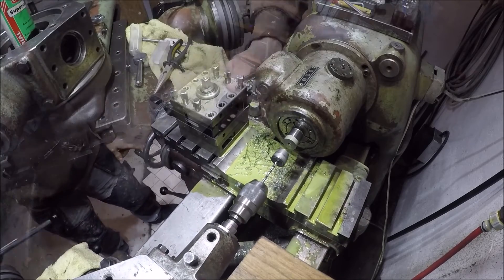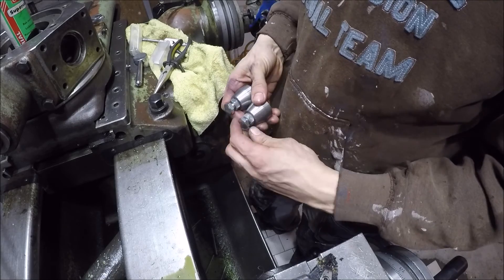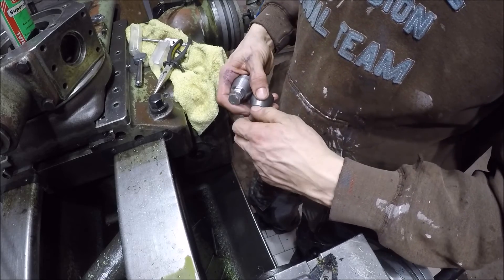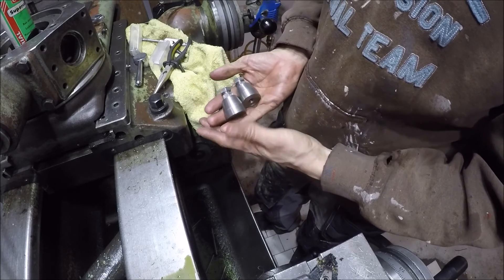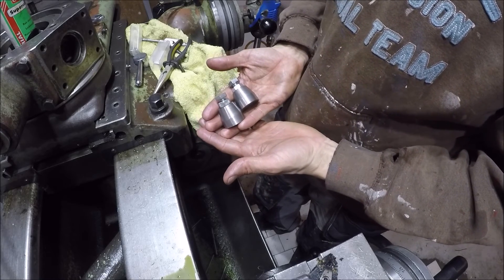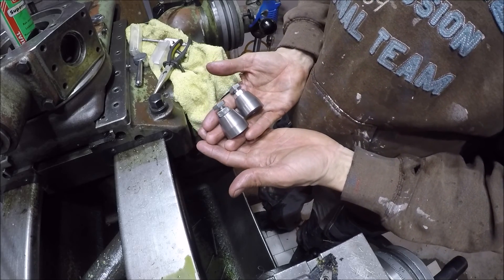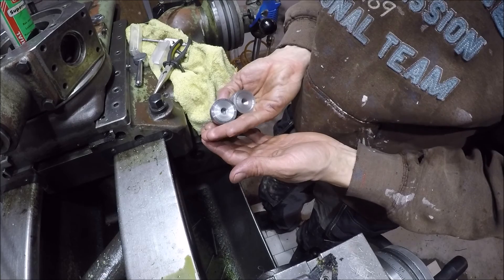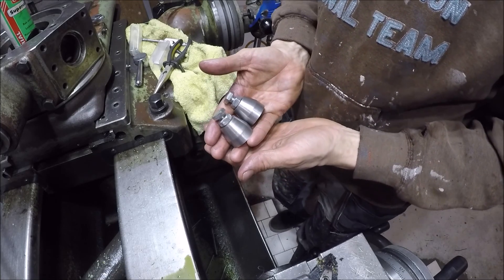And you have yourself a pair of machinist jacks. They're really handy to have around the shop, and I'm looking forward to being able to support my work pieces a little better whenever I need to. So I want to thank you all for watching, and I really appreciate when you leave comments — I try to answer them all. I hope to see you in the next video, thanks, bye!